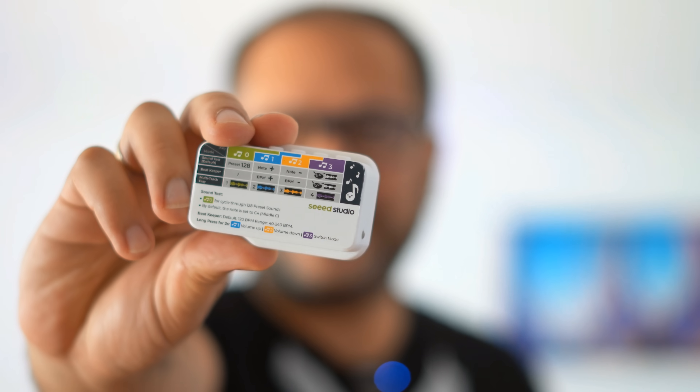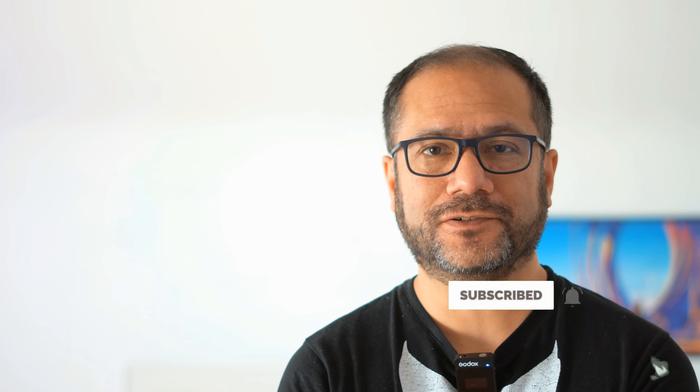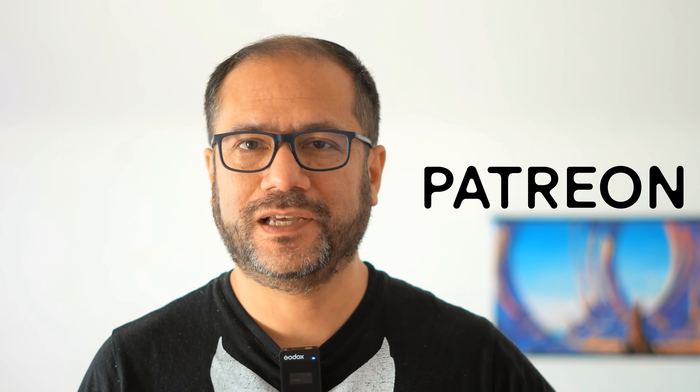And that's it! If you found this interesting, please do the YouTube thing — seeing the subscriber number grow always makes me happy and keeps me motivated to push out a new video every Sunday. You can also support me on Patreon or become a channel member using the button under this video. Thanks for watching and see you again very soon. Bye bye!